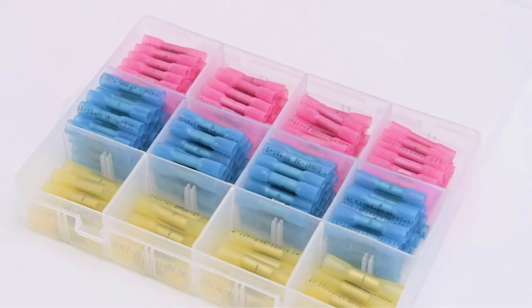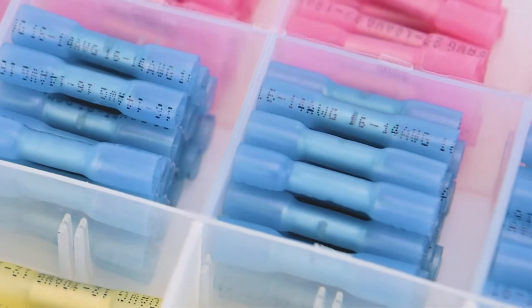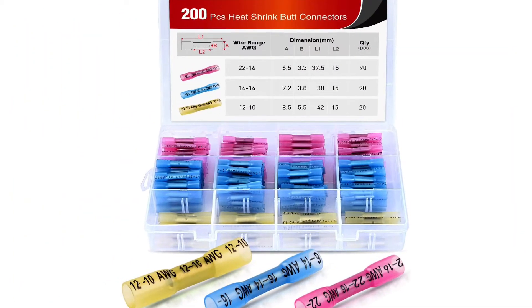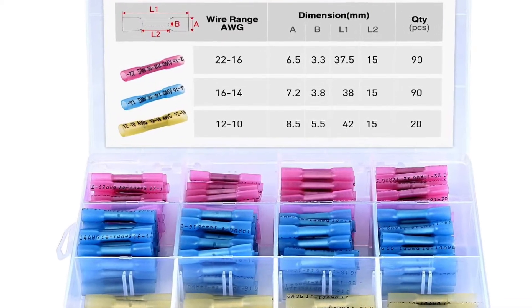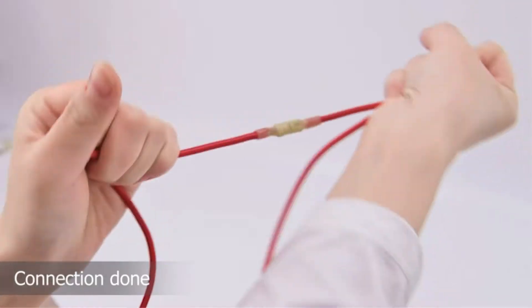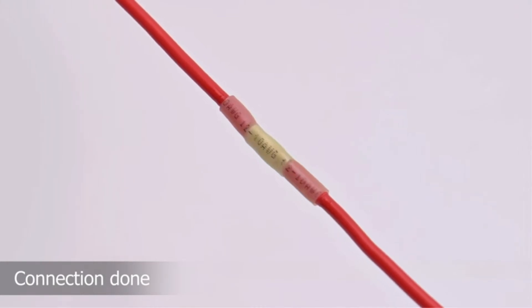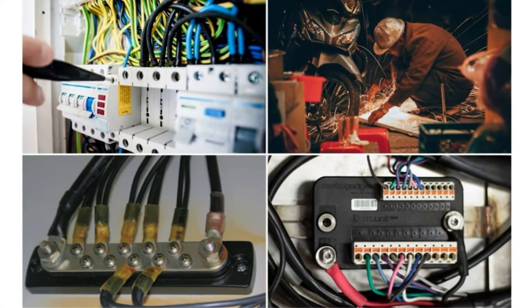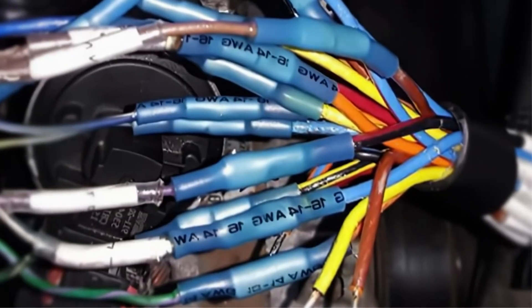That being said, its size compatibility is a bit limited since you only get Arabin Florins 10-12, Arabin Florins 14-16, and Arabin Florins 16-22 connectors in the box, which is quite different from others. Thankfully, Nillite is not compromised in terms of its build quality, as not only do you get an IP67 water resistance rating, but there is even a two-year warranty included, making it highly reliable.